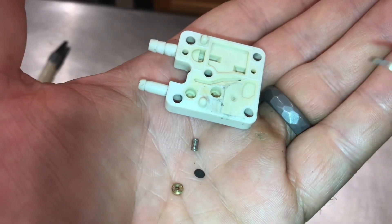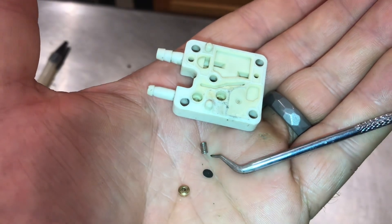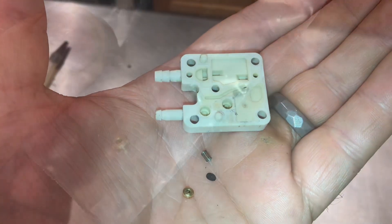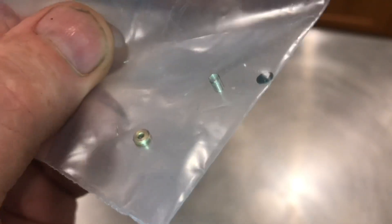Here are all the pieces. We've got the brass piece that was at the top, the flap, the spring, and this is where it went. We'll hold onto these because sometimes this is all it takes to get an engine running.